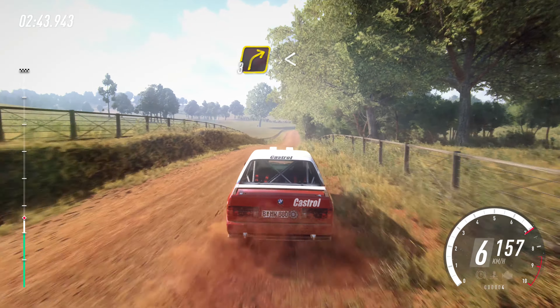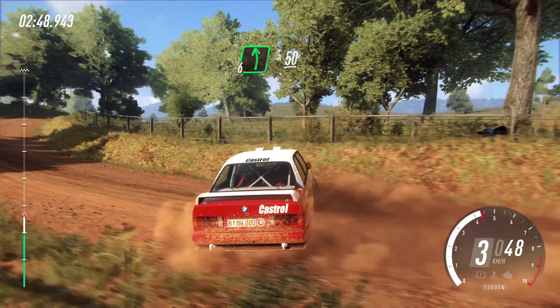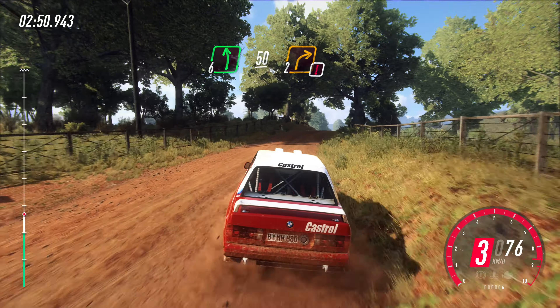Three right, opens of a crest, 90. Into six left, 50. Caution, two right tightens.